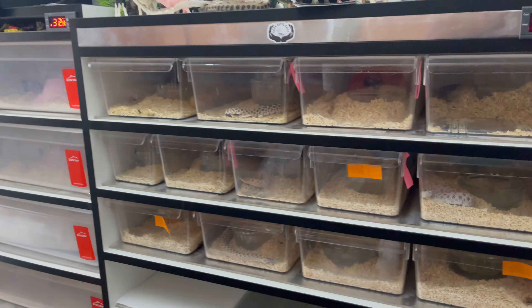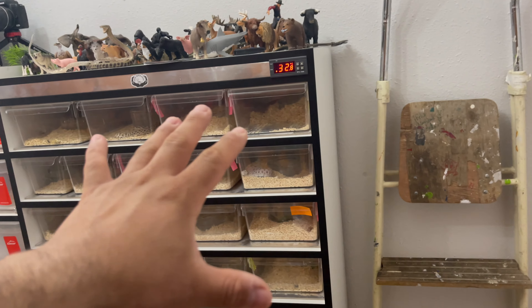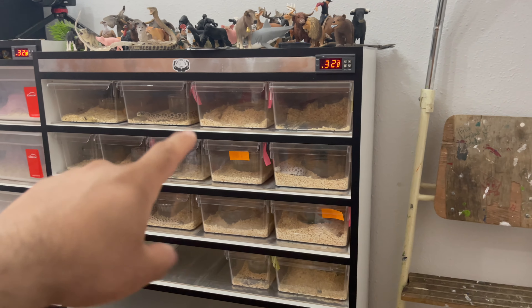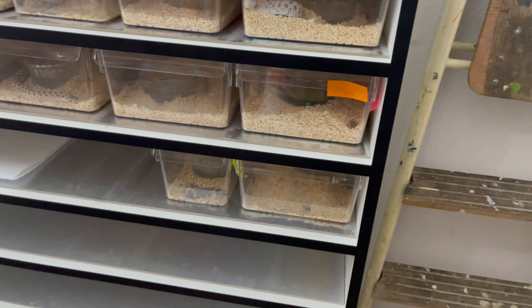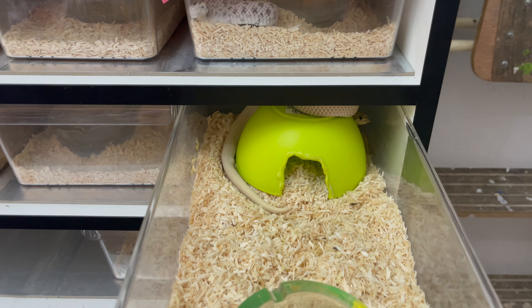So I got a corn snake in my collection. If you guys can guess where the corn snake is, I'll give you 50 bucks. Alright, pause the video. If you guessed here, comment that you want 50 bucks. Alright, so this is a corn snake. Let me show you the corn snake.